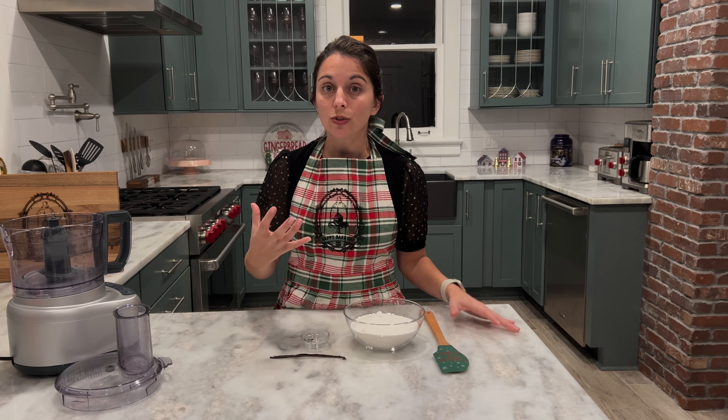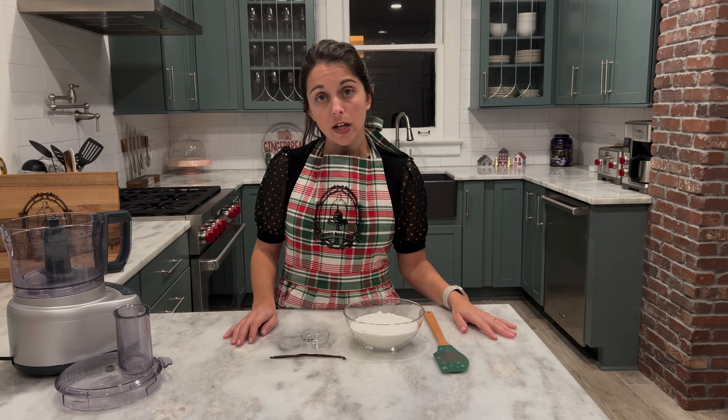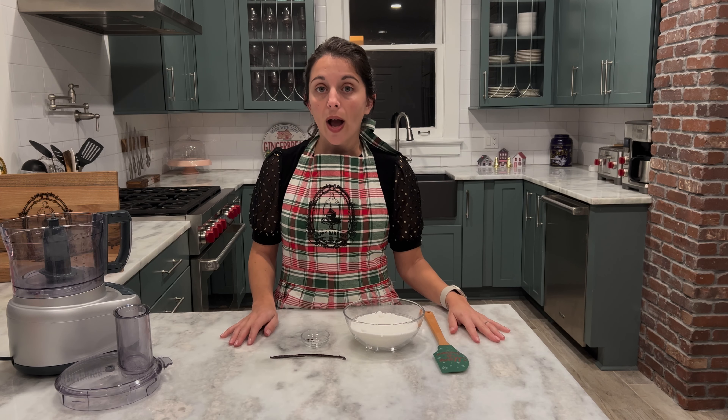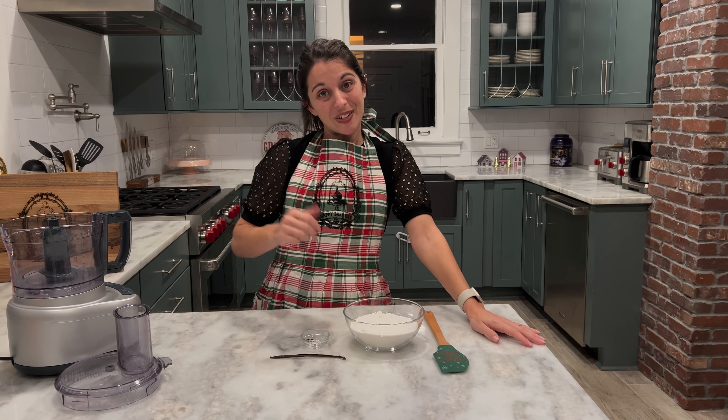Then you can set your sugar aside — we won't be using all of it for our recipe. You'll be using about half a cup for the actual creme brulee custard part. What you can do is put it in a very tightly sealed airtight container. Your vanilla sugar should actually outlast you for a long time as long as it stays in that airtight container, away from direct sunlight and moisture. You can use it for other recipes or maybe even in your coffee in the morning.